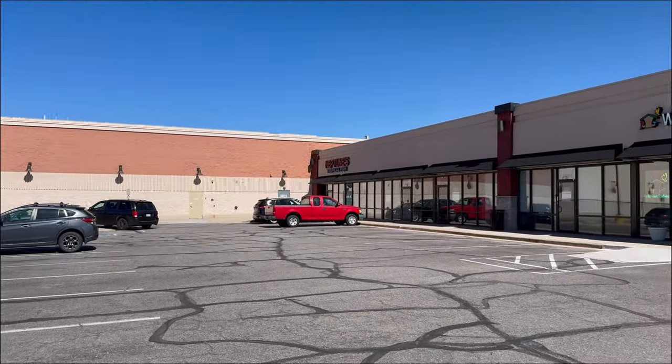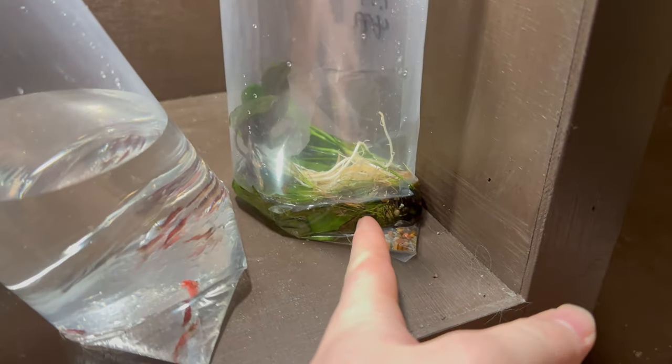Going into the store. Cool — secured the goods, now let's go back home. Back from the store! Got some of the replacement plants as well as our shrimp. Look at the little guys just swimming around in there, all happy.